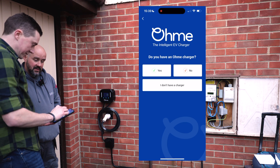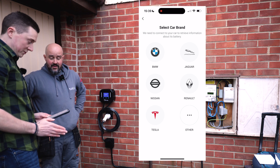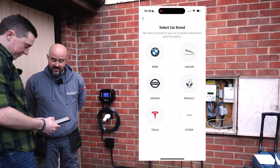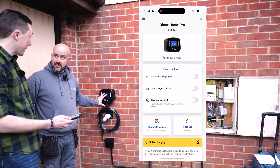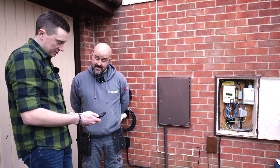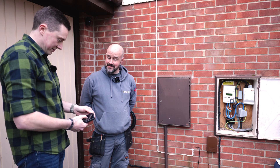Once installed, I scanned the QR code to link the charger to the app. You select your vehicle — or 'other' if you don't have one yet, which can be changed at any time. I followed the steps, which included picking my electricity tariff and my car. I also had a quick demo of the app and set it up to lock the charger so only we can use it — just in case someone random tries to get free electricity. Now I just need a car to test it!